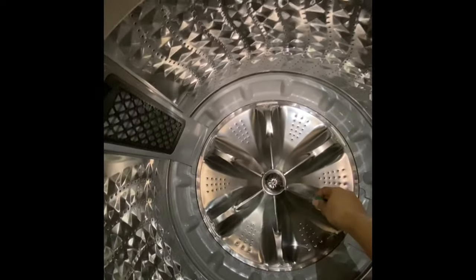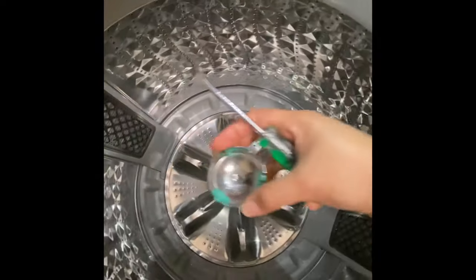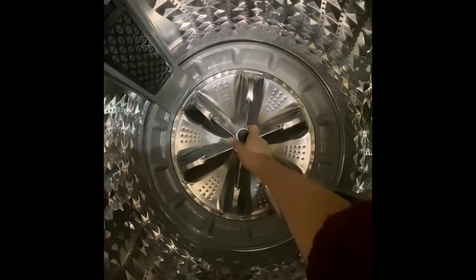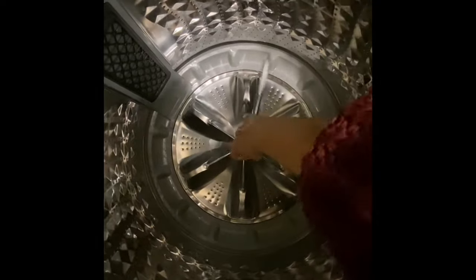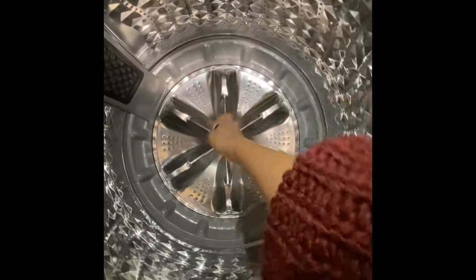There's a knob in here in this small cup — just lift it using the flat screwdriver to get to the bolt or the screw of the agitator. I use this matrix wrench in 10 millimeter.